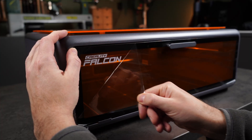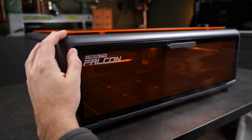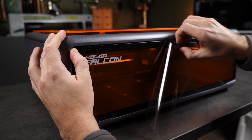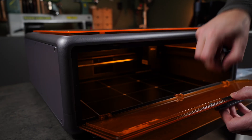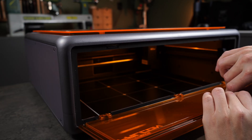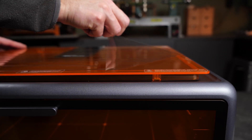With all this plexiglass, there's a lot of protective film to remove. I had to remove the handle completely just to get the protective film off — a bit strange, but quickly fixed. The top panel is thankfully without any interruptions.